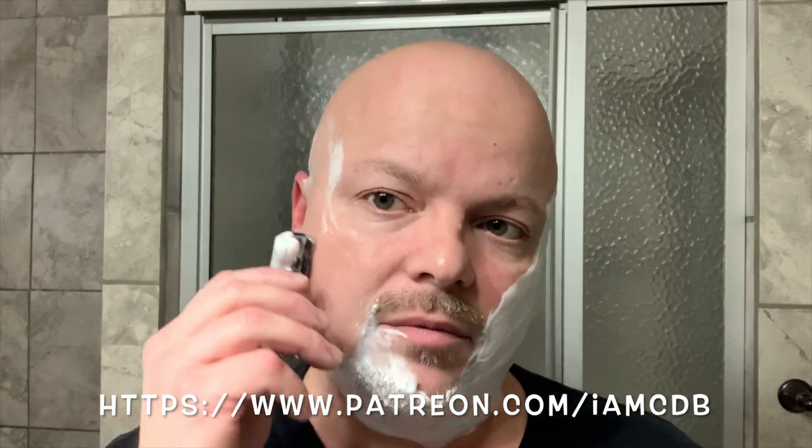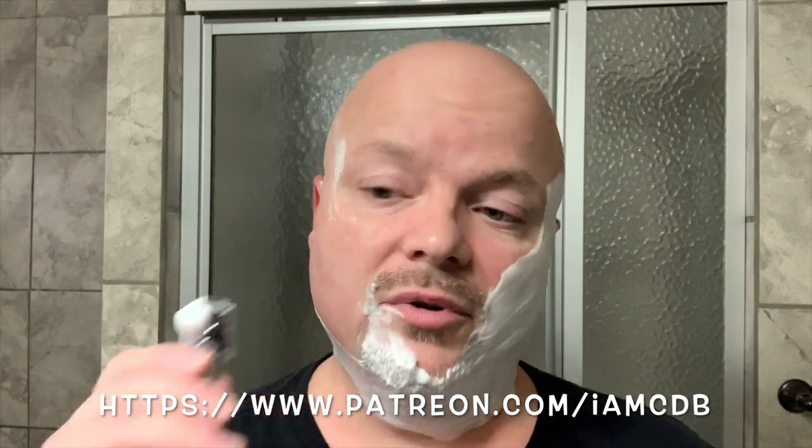One thing I want to do is thank Mike Lucas, our latest Patreon supporter. Thank you very much, Mike — I really appreciate it, big help. If you want to support the channel — and by supporting it you bring in new gear and new products — there is a Patreon link if you want to be a supporter. Let's carry on with the shave.